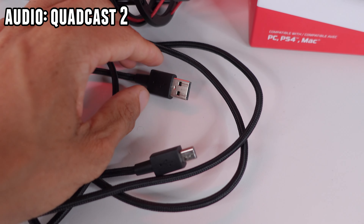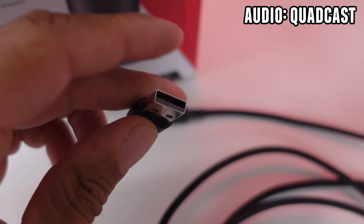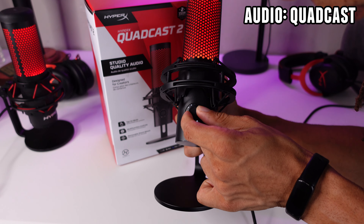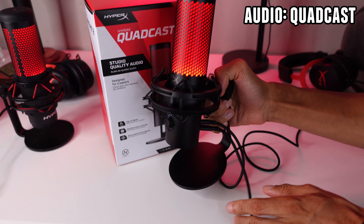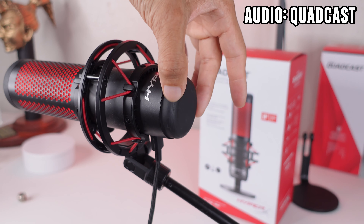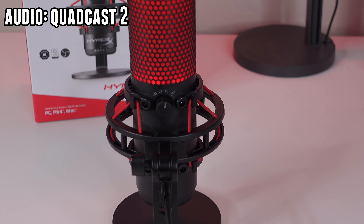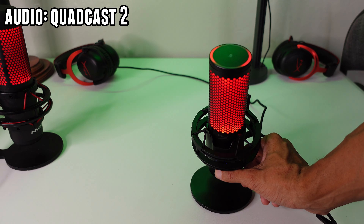The braided cable has gone from USB Mini-B on one end and USB-A on the other, to USB-C on both ends, with a USB-C to A adapter included in the box. There's now a multifunction knob to adjust mic volume, headphone volume, or mic monitoring volume — press it in while headphones are plugged in to toggle between these. On the original Quadcast, there's a slippery volume wheel on the bottom with no way to change mic monitoring volume. The polar pattern selector has moved from a knob on the back to holding the multifunction button for five seconds, with the top lighting up to indicate which pattern you're on.